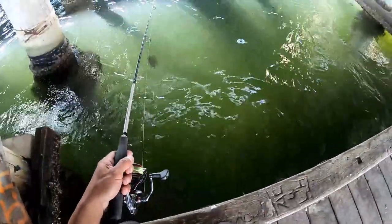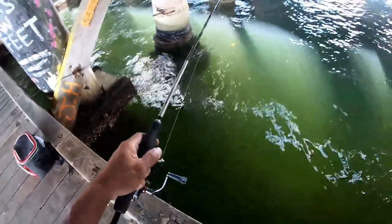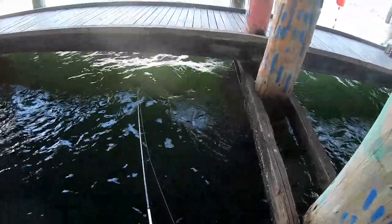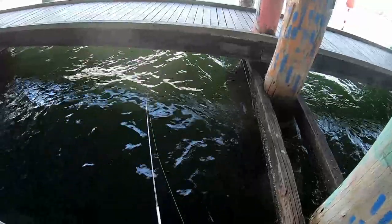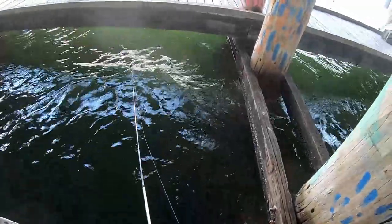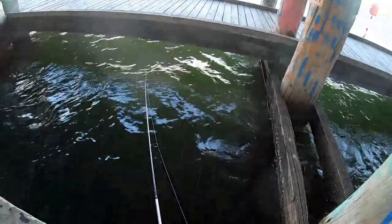Alright guys, now we have to wait for the bream to take it. This fish is really hard to catch — they've been changing so many baits already and they're really quick. They're getting the mussel but I cannot hook them. They're getting my bait, so yeah, we're just waiting for it.